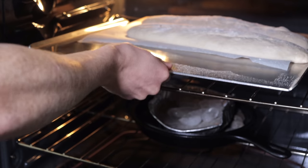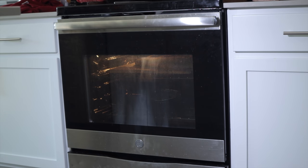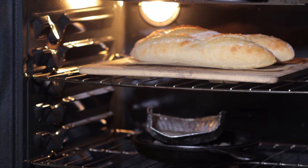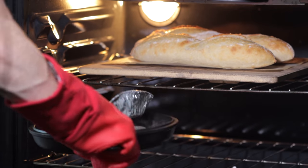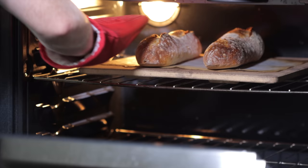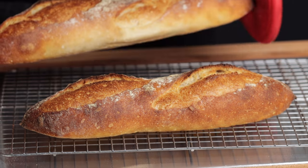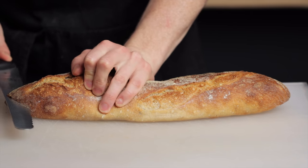As soon as the loaves are scored, head to your oven and slide them off onto the pizza stone — the parchment paper makes this really simple. If you worked fast enough there shouldn't be much steam yet, so quickly close the oven and reduce the temperature to 450°F (230°C); after 30 seconds to a minute you should see a significant amount of steam start to pour out. After 15 minutes, remove the cast iron pan to stop steam generation, which allows the crust to become browned and crispy. Keep the loaves in until browned to your liking, about another 8 to 15 minutes — I like to rotate them after about 7 minutes for even cooking. Remove to a wire rack and let cool for at least an hour before cutting in to make sure the inside is completely cooked.